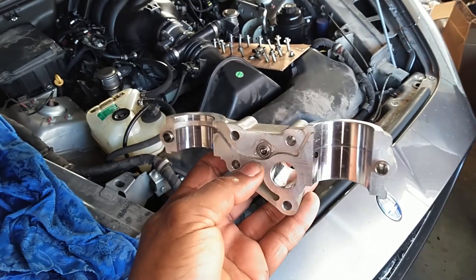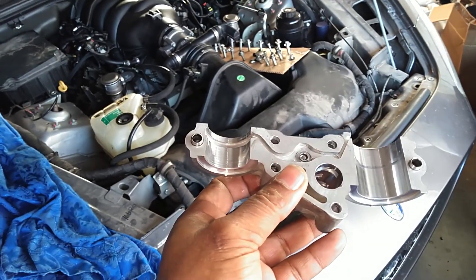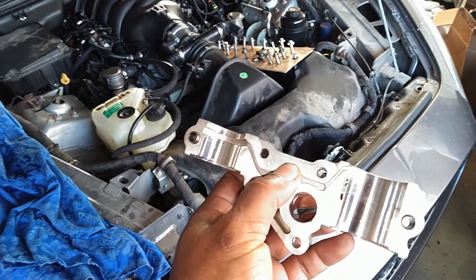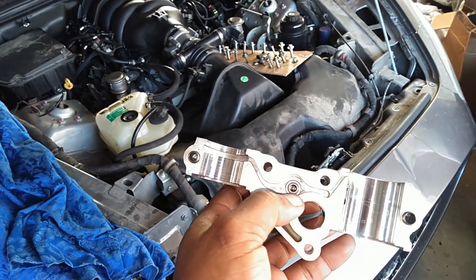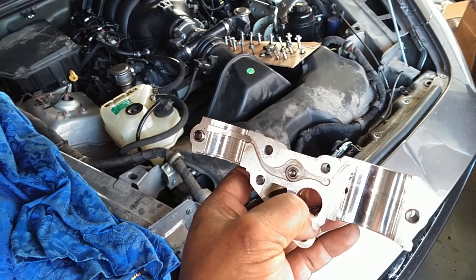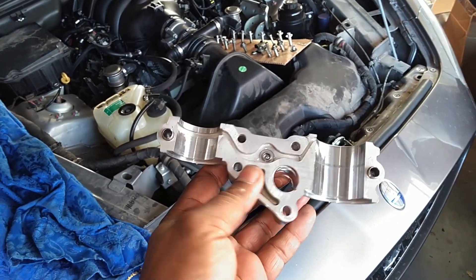We sent them off to the machine shop. They got them maybe before noon, did their machine job, and had them shipped back out that evening. We got them a day or two later — very, very fast turnaround on getting these machined.